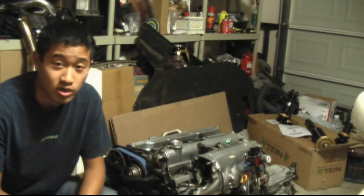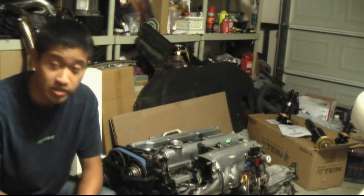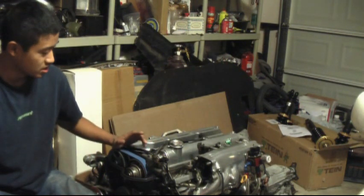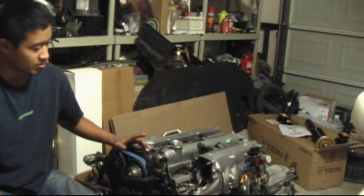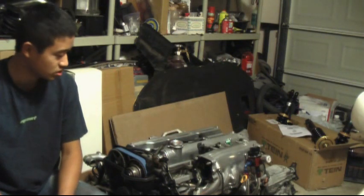Welcome to this installment of Jeff's Garage. Today I'll be showing you how to do the timing belt and various seals on the 2JZ engine. Right here beside me is my engine I pulled out of my car — it's a 2JZ GTE, the JDM spec VVTI engine.